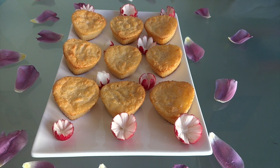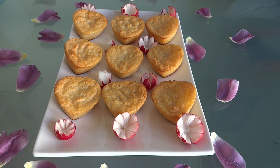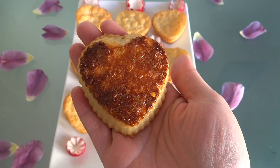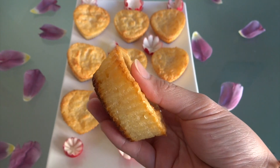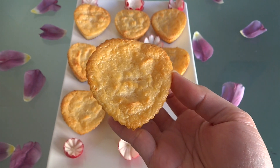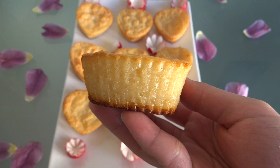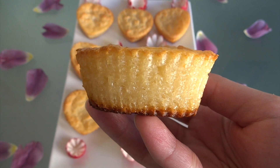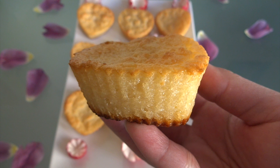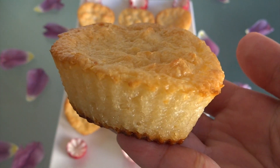Let the cakes cool down completely before you unmold them. Look how good my cakes came out — the bottom is a little darker than the top, and it tastes so good. Thank you so much for watching. I hope you like this recipe. If you do, don't forget to thumb up or subscribe. I will see you next time. Bye-bye!